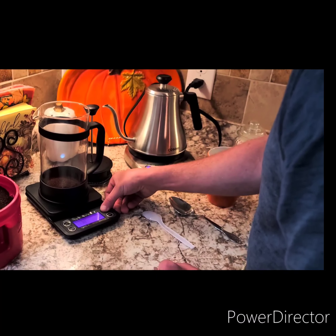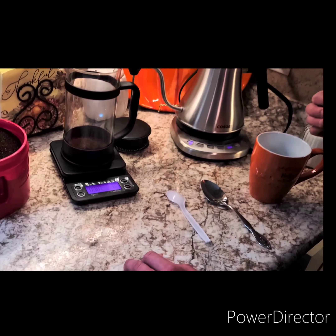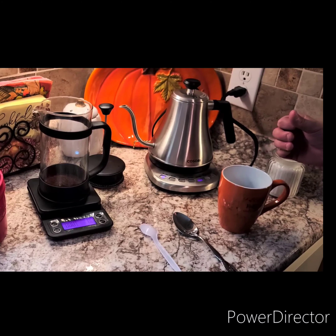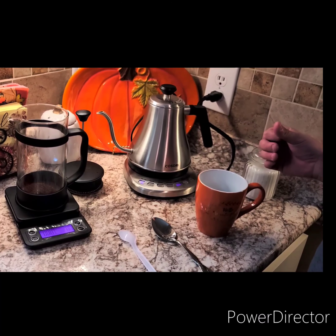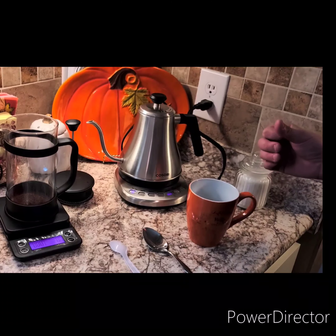The water's about done heating up. We're going to go ahead and zero out the scale. This is the third time I've used my French press — I got it last week and I absolutely love it. So if you're like me and you love coffee and you've never used a French press before, I highly recommend it. It's a great way to make coffee, gives you a great coffee experience, and you can have some fun with it.